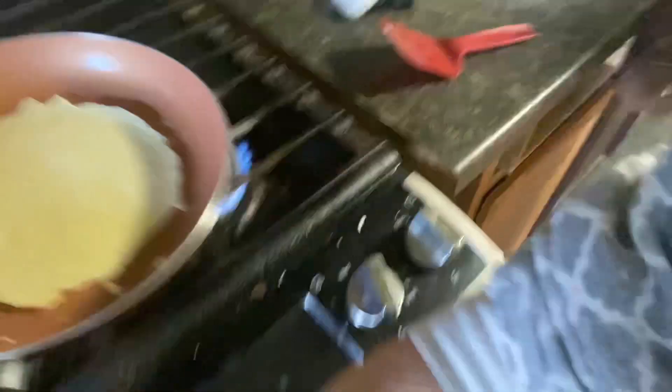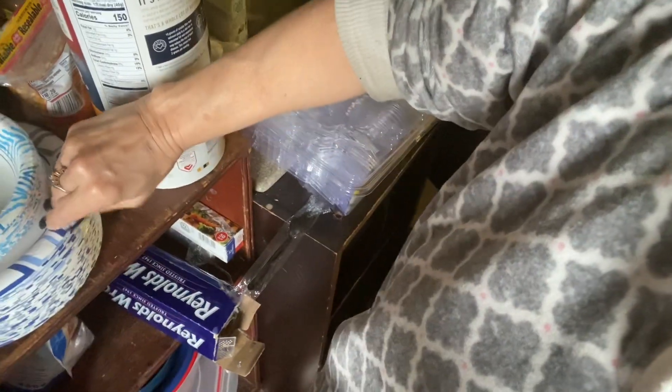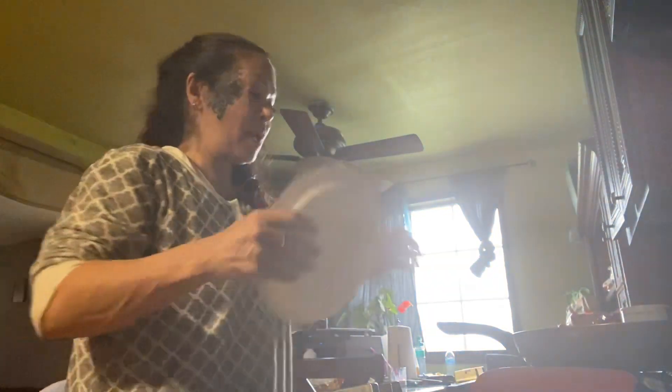Then you flip it like that and basically that's already done. They like it with jelly — me, I like it with peanut butter and jelly, or real fruit. Here we go, I'm gonna flip that crepe right out of here. Take your plate, go like that, and flip it out — and that's the finished crepe.